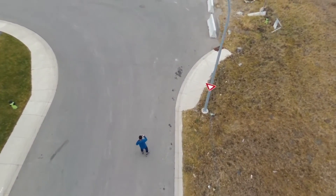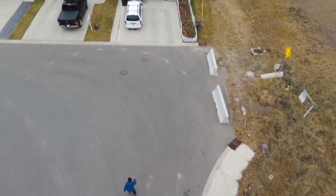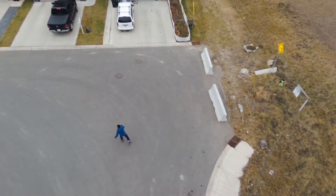From here on, the drone was able to put me at least in the frame, maybe not in the center, but you can still see me rollerblading.